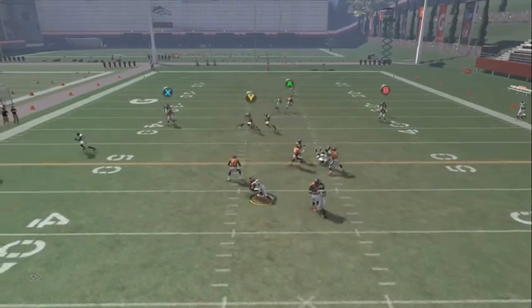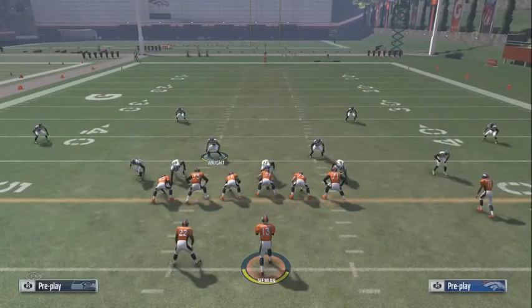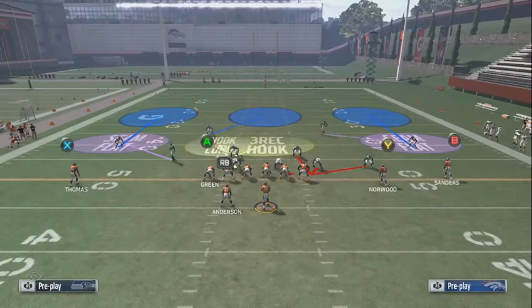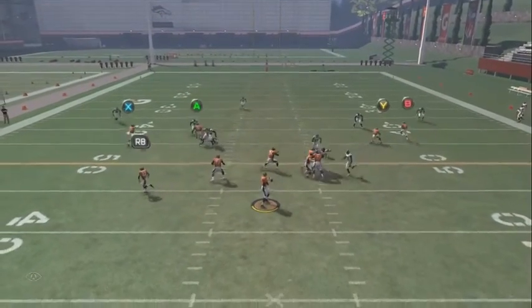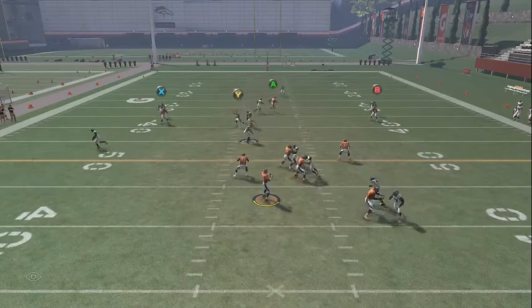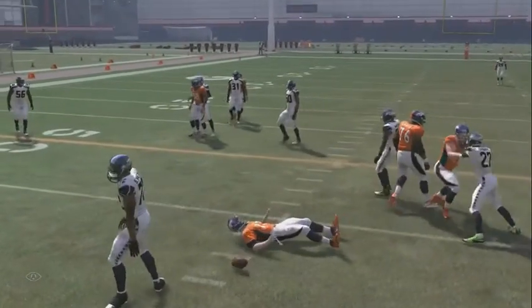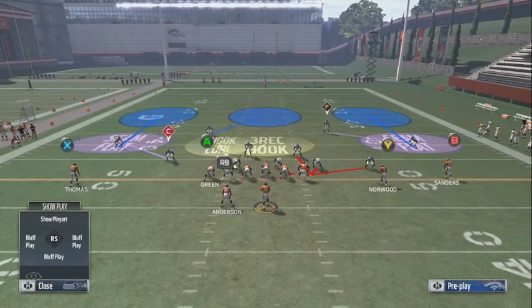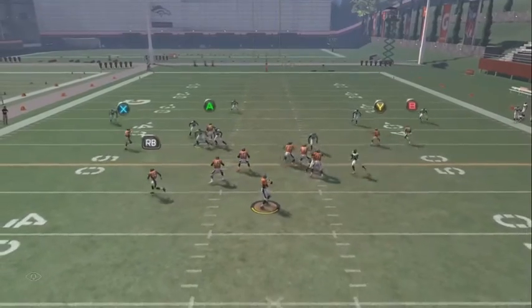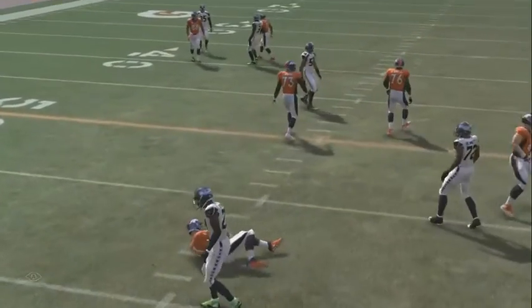Y'all gonna see the heat we get — really, really good heat — and it's still a cover three match style defense. You can also baseline shift your D-line to the left or right, then crash to the right. To me, when you do it that way, everything just gets mushed up and it's not the same. That's why I like the edge rush — she comes clean off the edge, y'all see it. Nice heat.